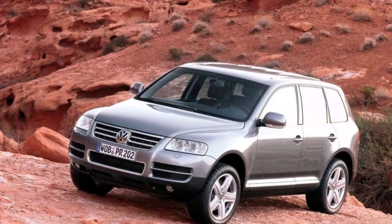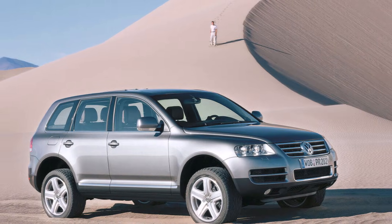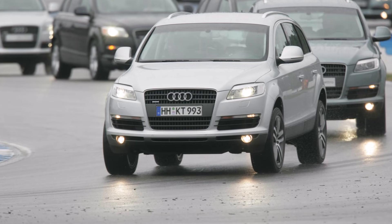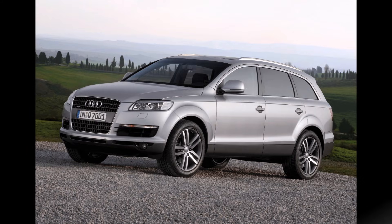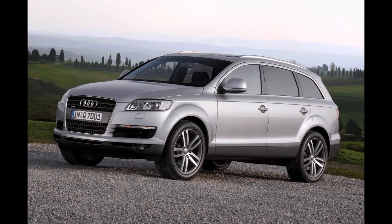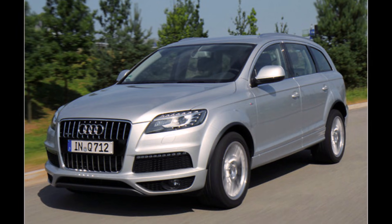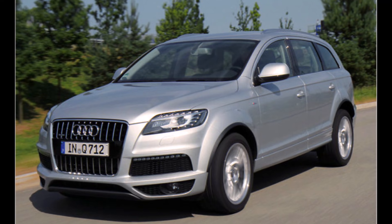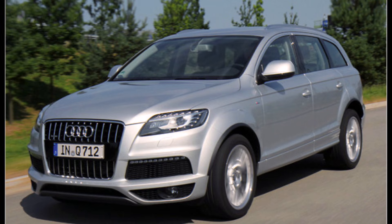While the Touareg and Cayenne were designed as hardcore off-roaders with their complex drivetrains including low gear and locks, the Q7 was based on the same platform but had none of that. Instead, it was much longer, heavier, and had up to seven seats. Audi's priority for the Q7 was vehicle dynamics compared to its brothers, so the Q7 got the new rear-biased mid differential — and this was the start of the new generation of Quattro.